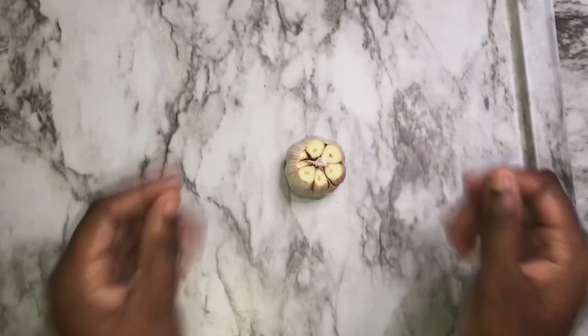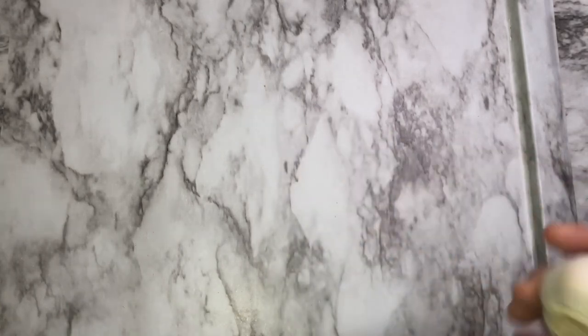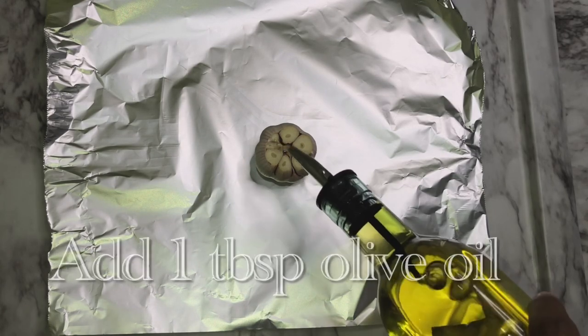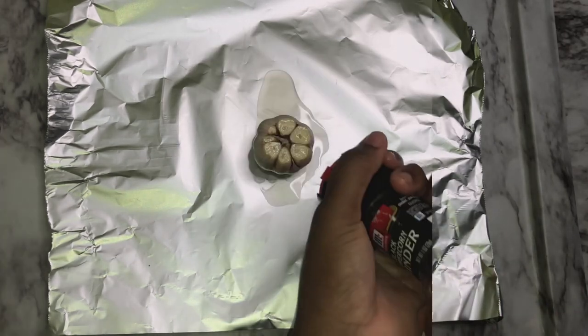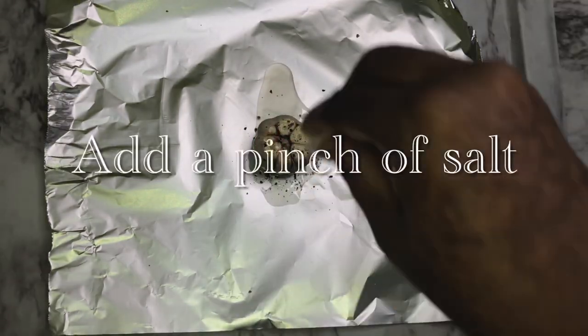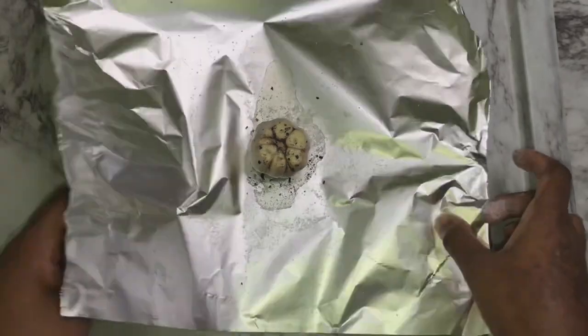Alright guys, as I mentioned we're doing a roasted garlic hummus, so of course we need to roast the garlic first. We're just going to wrap it up and roast at 400 degrees for about 40 minutes until it's nice and soft.